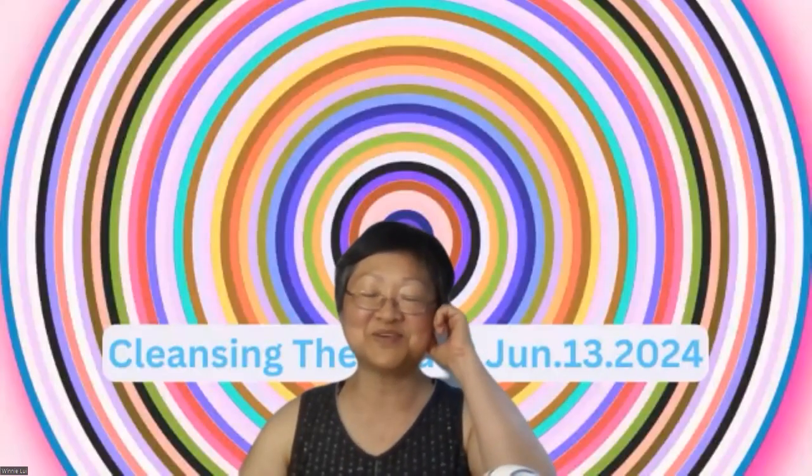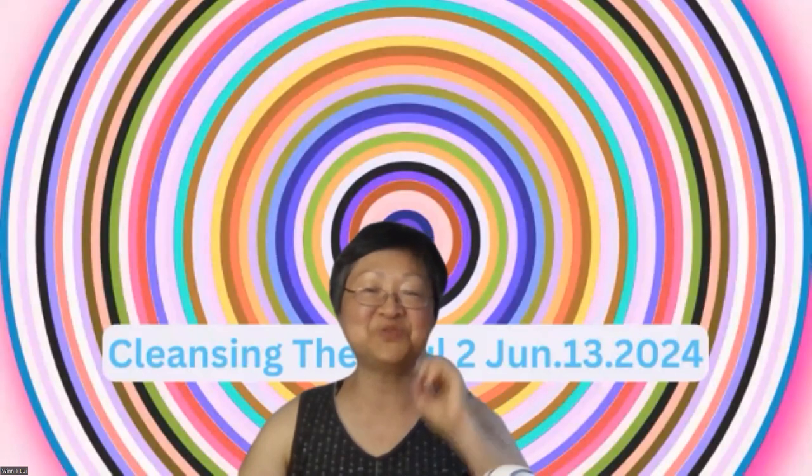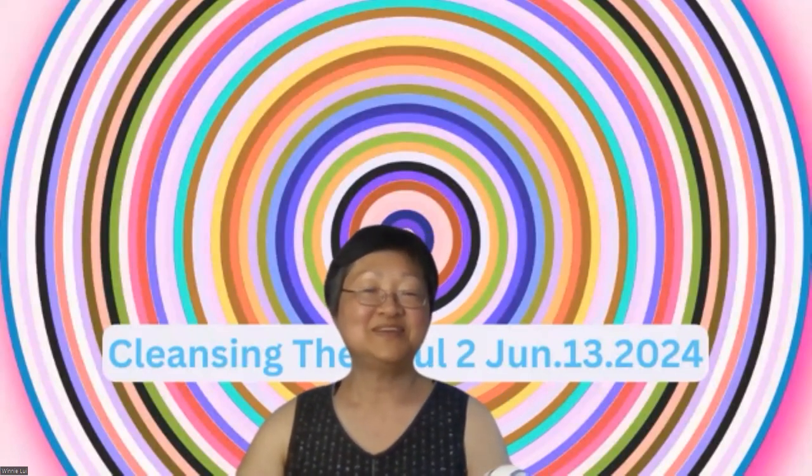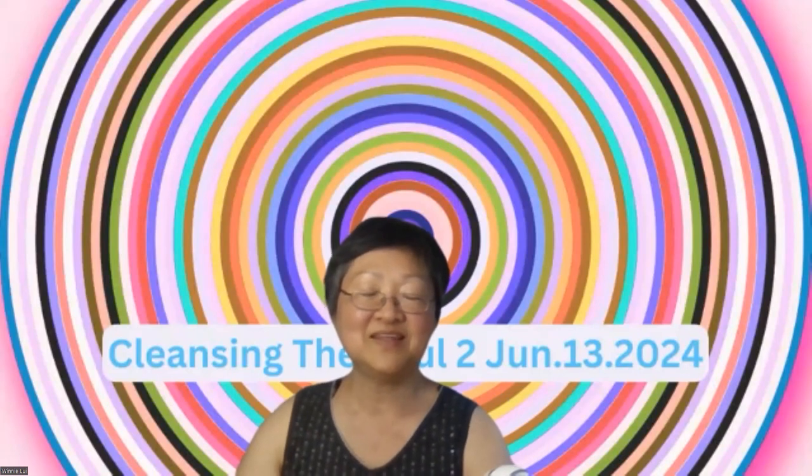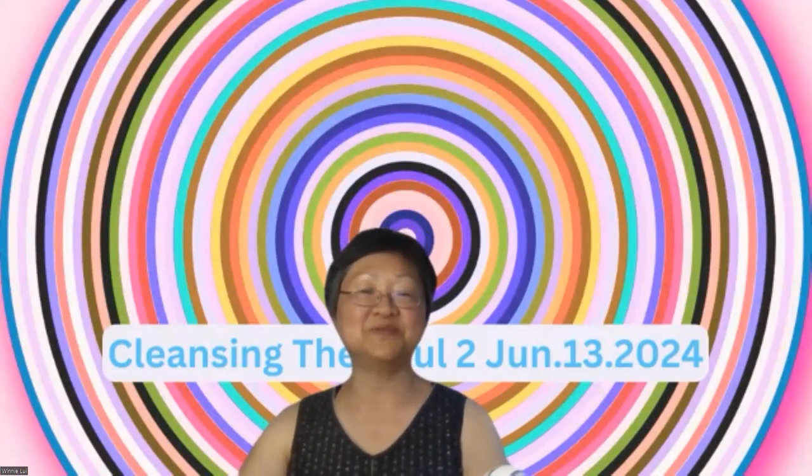Welcome everybody. Welcome to Hot Song Podcast. Today is June 13th, 2024. This is the second week that we are talking about cleansing the soul. So this is cleansing the soul part two.